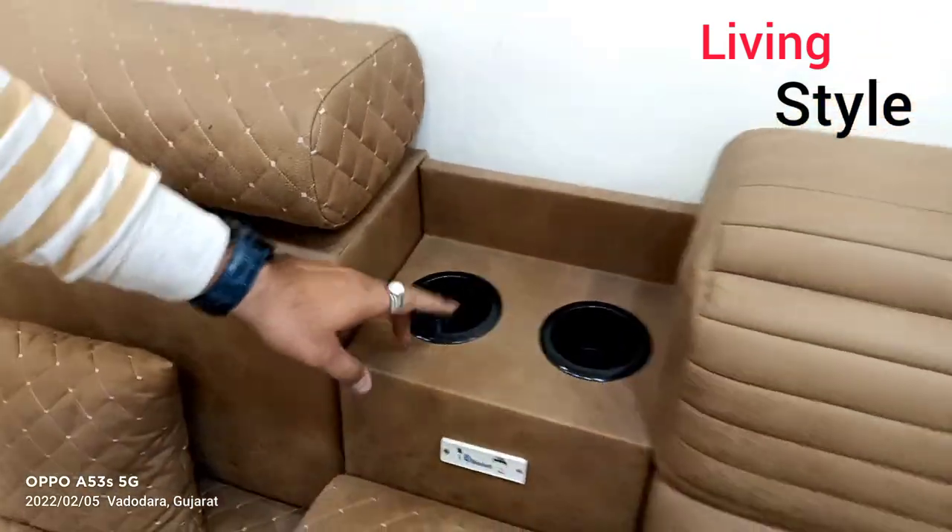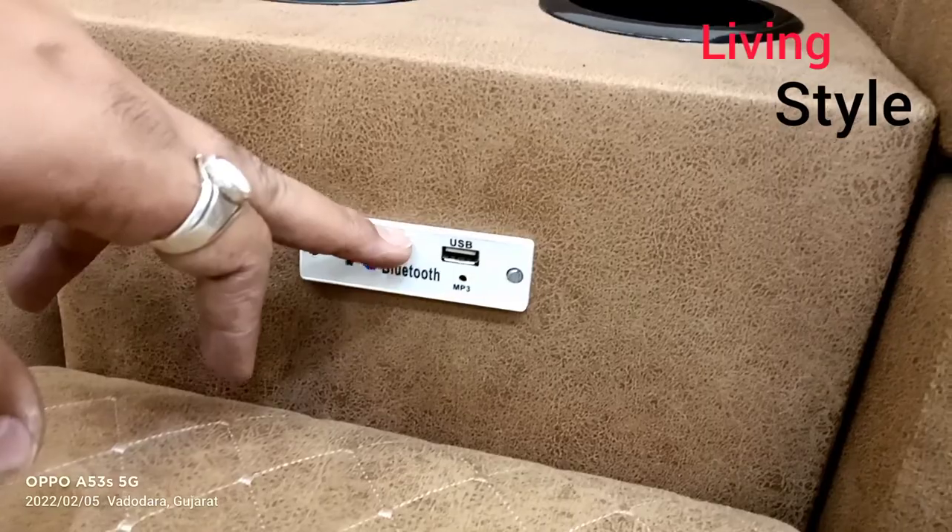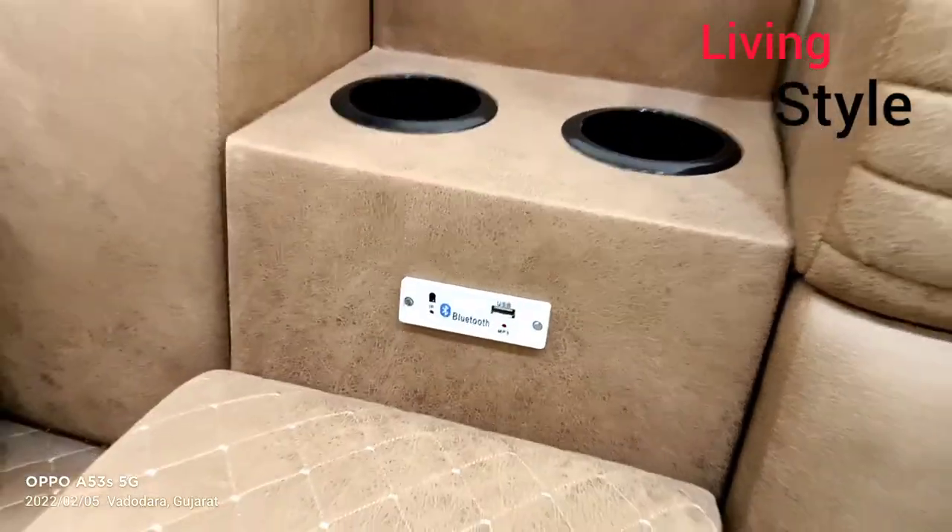This is a new feature, which is Bluetooth. You can connect with your mobile. We have put speakers here.